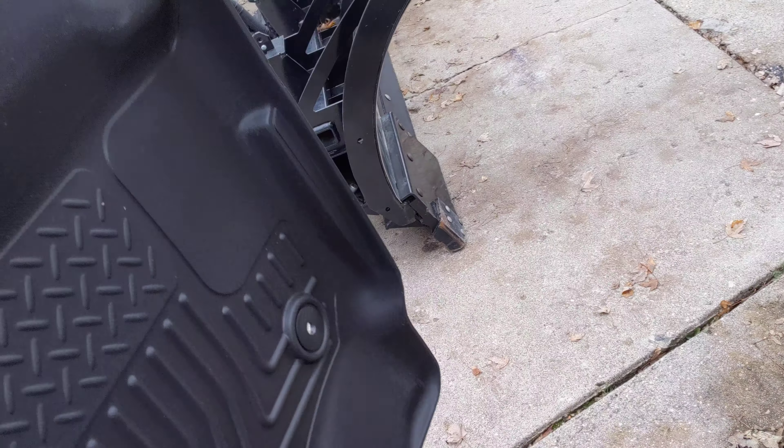They're installed in the truck now. The fitment is pretty good. Here's the passenger side — we've got the transmission hump right there and it looks good, fits really well where they meet. I like the idea of having the transmission hump as a separate piece, because you can't quickly take out one piece and spray it off. With a three-piece setup I can pop one side out and clean it without having to remove the whole thing.